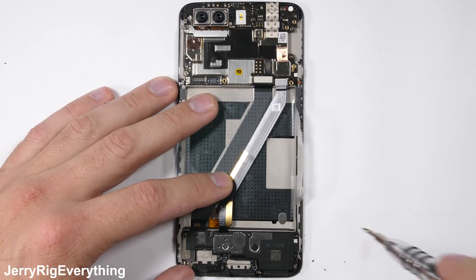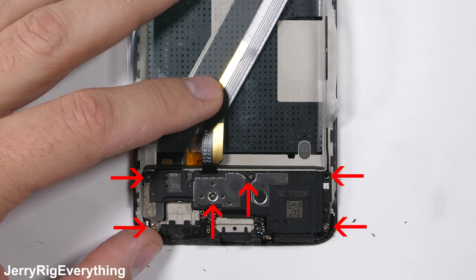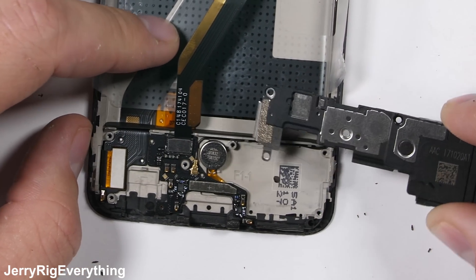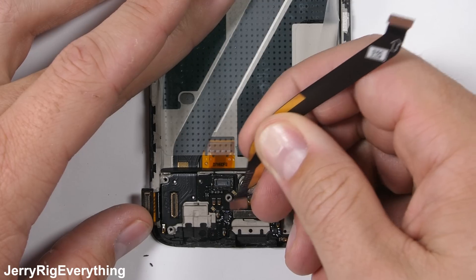The loudspeaker inside the OnePlus 5T is held in place by 6 normal Phillips head screws. The loudspeaker then pulls away revealing a circular vibration motor and the other side of the extension ribbon cable.